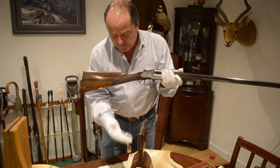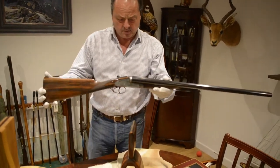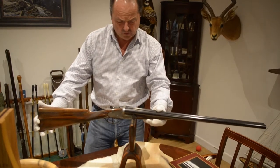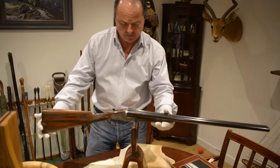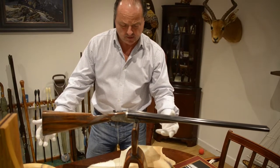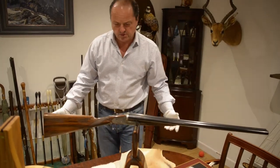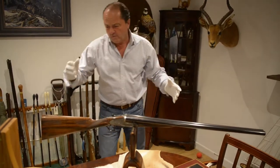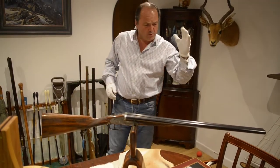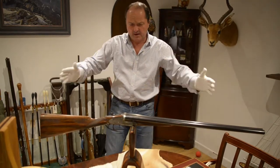So here we have the Purdy balance, which has been in the long room for 250 years. And this gun should balance right on the crosspin. And as you see, it can. So that won't feel stock heavy, or it won't feel barrel heavy. It'll feel the perfect balance.